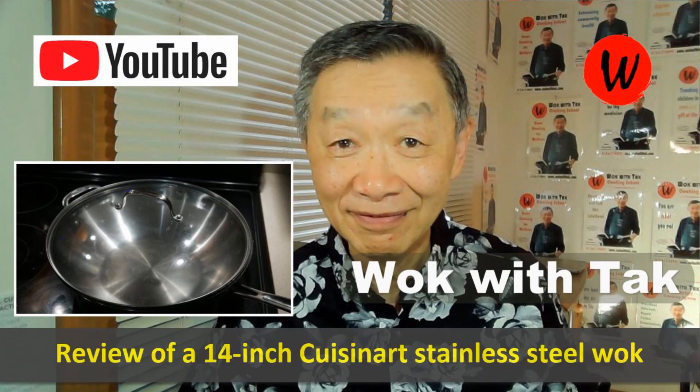Earlier this month I produced a video showing another function of the wok — baking bread in the oven. In that case I used my Kucina 14-inch standard steel wok. Later, somebody asked me: is it possible to bake bread in a large 14-inch cast iron wok? My answer is of course, and I think it would actually be better because the cast iron wok has better heat-holding capacity. In this video I'm going to use the same bread template but bake a rosemary bread.